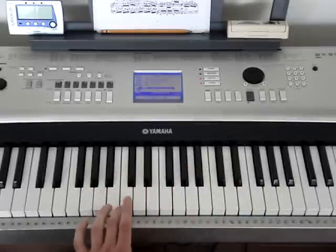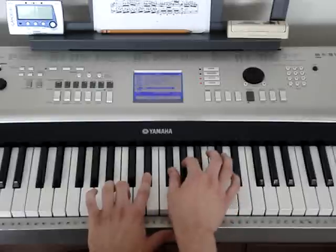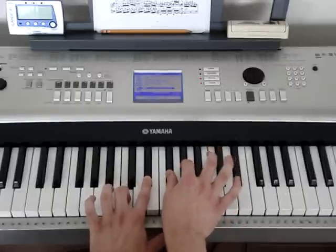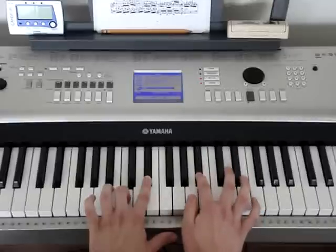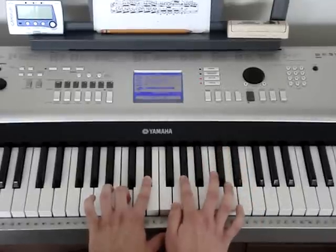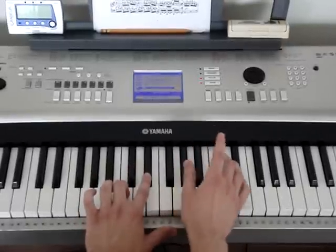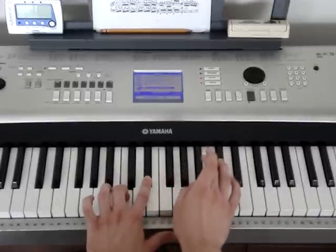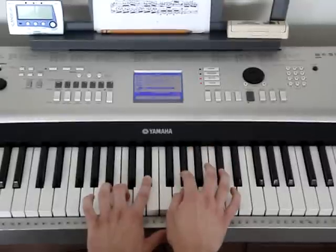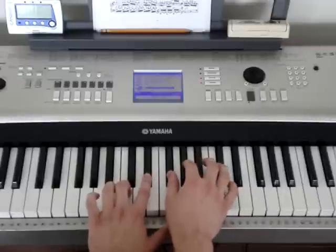The next thing we're going to do is play a C, E flat in the left hand. We're going to play this G flat, A flat in the right hand with it — two hands together. Then we're going to play this B flat, A flat. So again: C, E flat with the G flat, A flat together. And then B flat, A flat. That whole little part goes like this.